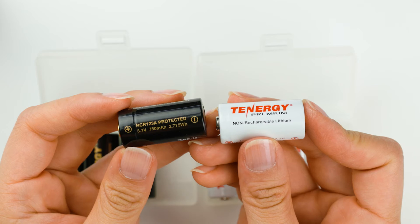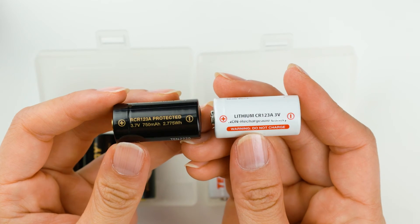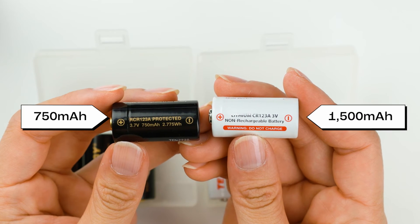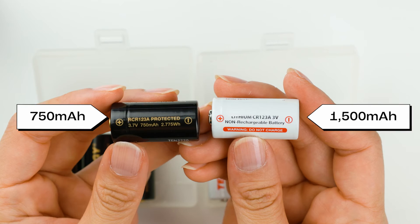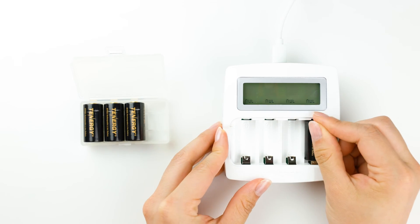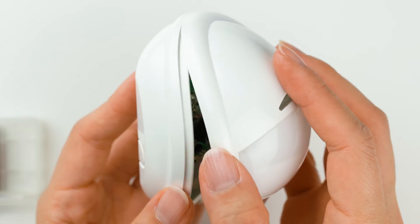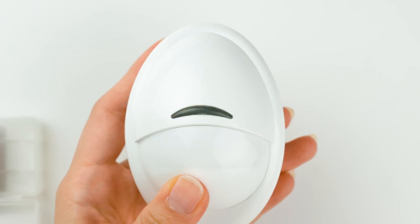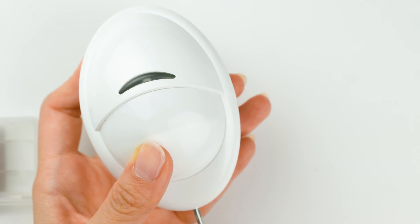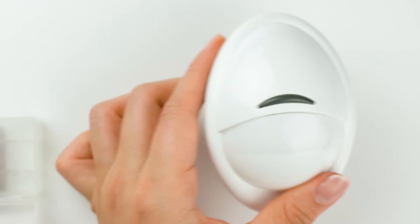In addition, RCR123A batteries usually have a lower capacity than CR123A batteries. This means you might have shorter run times between charges, and you'll need to recharge them more often, especially for devices like motion detectors. So remember to check your device's specifications and stick with the recommended battery type to avoid any issues or potential damage.